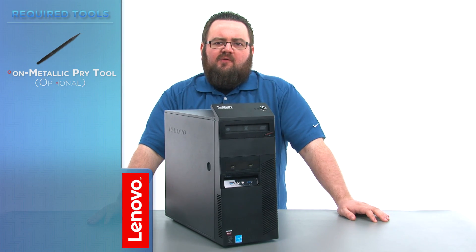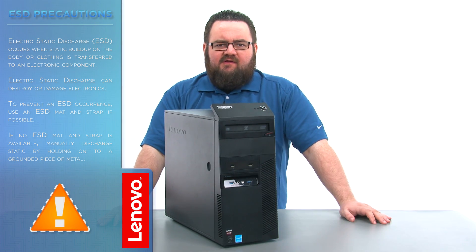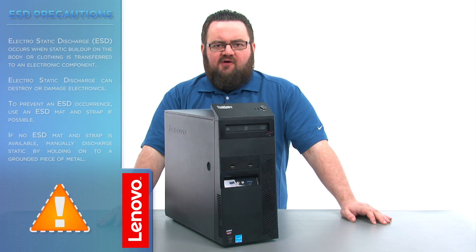There are no tools required, but a non-metallic pry tool might come in handy. Before we continue, we need to make sure that we're protected against electrostatic discharge or ESD. Make sure to shut down your computer and disconnect all cables and accessories from the system. For further information, watch our Understanding Electrostatic Discharge video by clicking the link in the description.